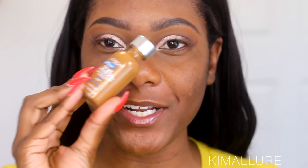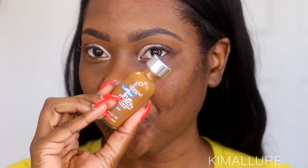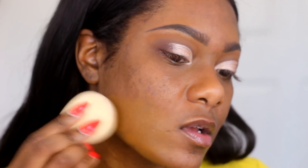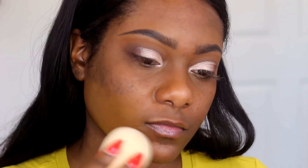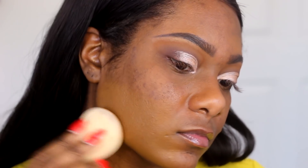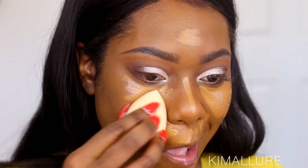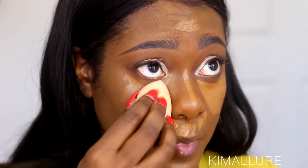Now let's move on to foundation. The foundation I'm using today is the L'Oreal True Match Foundation in Coco — it's a yellow-tone, cool-tone foundation, which is a little different for me, but I've found myself really loving it. I'm going to apply it with a Beauty Blender sponge, concealing the innermost half of my face and blending it out.